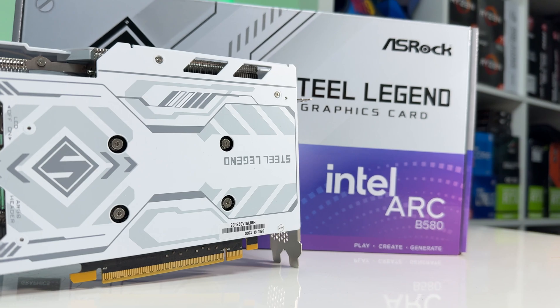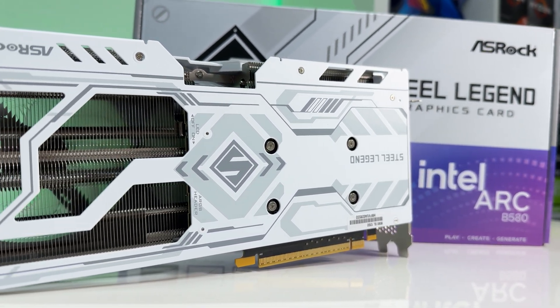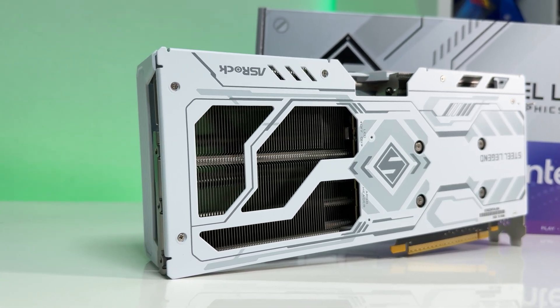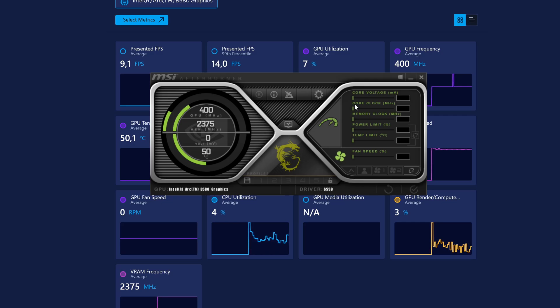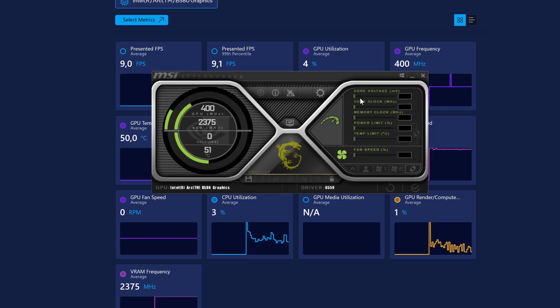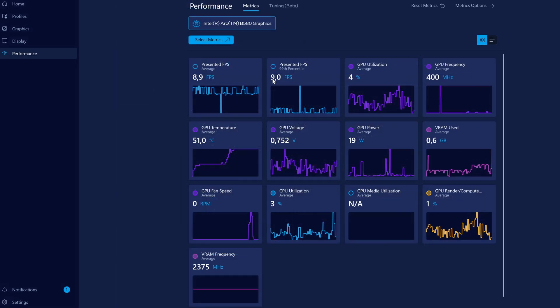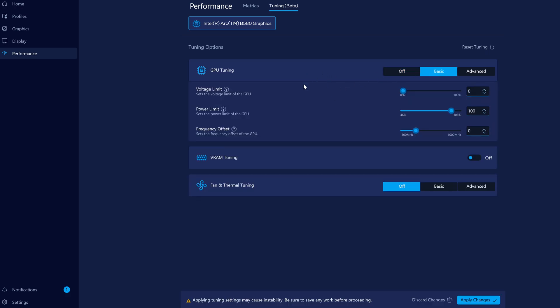Unfortunately, overclocking is not straightforward for the B580. The newest drivers also lacked the control center, which is crucial for fine-tuning settings and monitoring performance. MSI Afterburner does not support Intel GPUs either. Luckily, I found a workaround by downloading the driver version from release, which gave me basically all the tools I was looking for. I don't know why Intel decided to remove these features, but this is an area where Intel needs to improve in order to deliver a complete user experience.